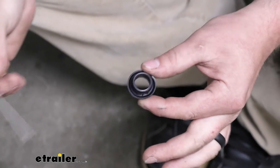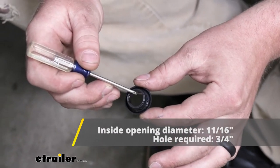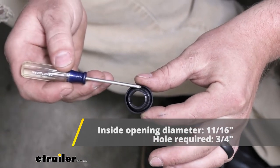As far as a couple of measurements go, it's going to be 11/16ths of an inch from inside edge to inside edge, and three quarters of an inch from the outside edge to the outside edge.